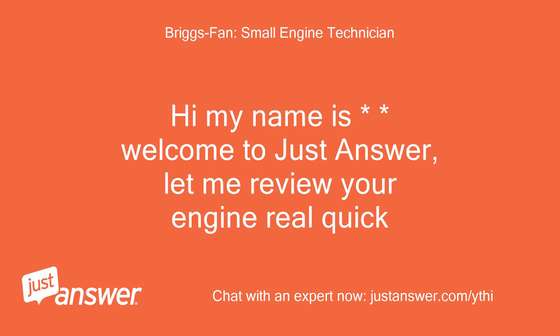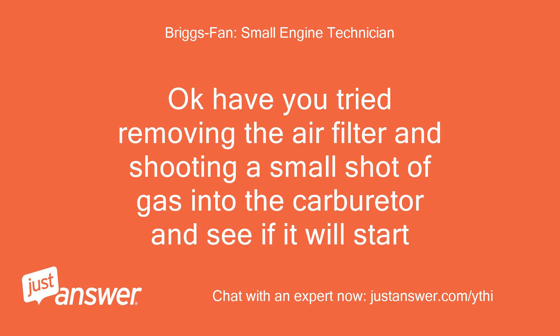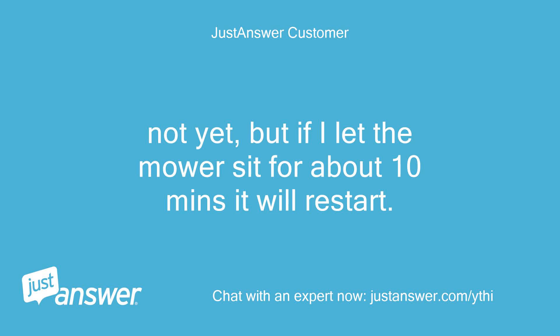Welcome to Just Answer, let me review your engine real quick. Have you tried removing the air filter and shooting a small shot of gas into the carburetor to see if it will start? Not yet, but if I let the mower sit for about 10 minutes it will restart.